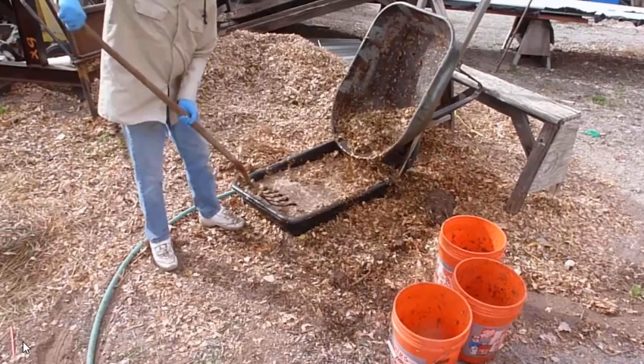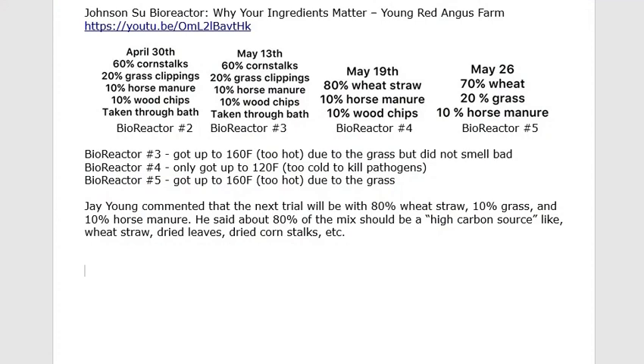I also want to show some notes I took from a video by Jay Young from Young Red Angus farm — I recommend looking up his video 'Johnson-Su Bioreactor: Why Your Ingredients Matter.' He tried multiple combinations of materials across reactor 2 through reactor 5. In many cases they tended to overheat, which he thinks has to do with green grass clippings and the amount and freshness of manure in the mix. You definitely want to be careful with greens, particularly when they're really small.